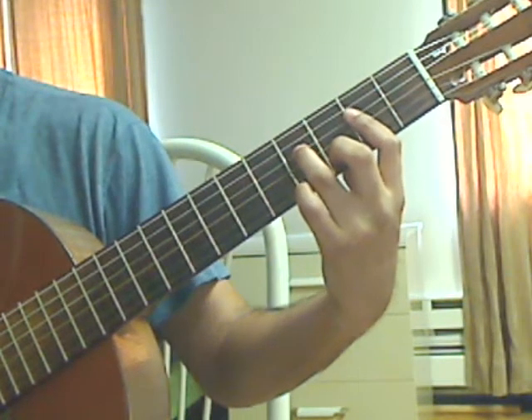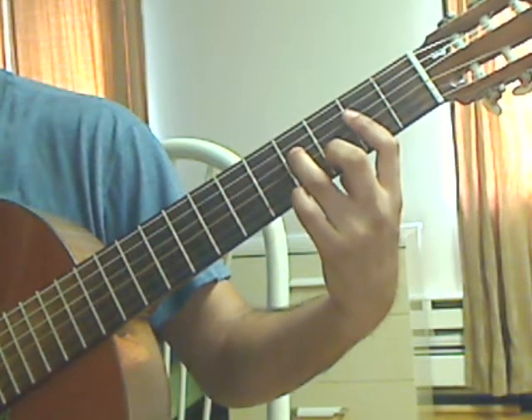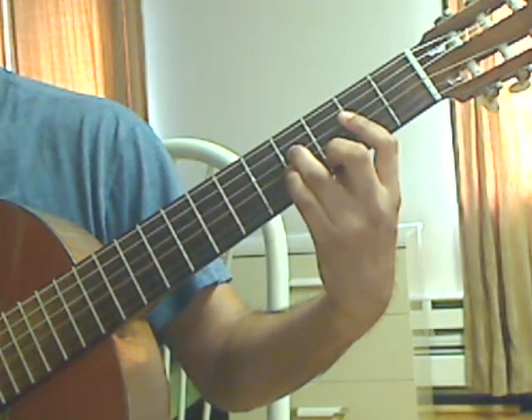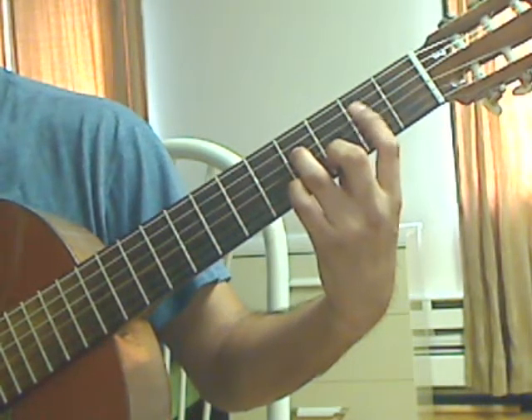Measure 20, beat 1: plug 2nd string, 3rd fret; 3rd string, 2nd fret; 4th fret — all together. Then pinky goes on the 3rd string, 5th fret — plug that, lift the pinky, plug 3rd string, 2nd fret from the bar.